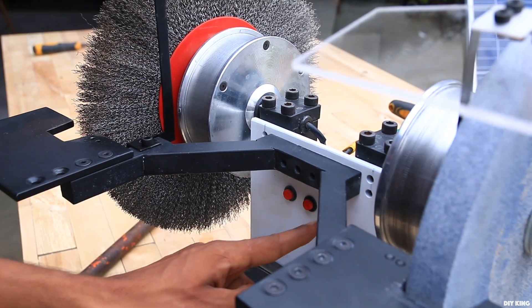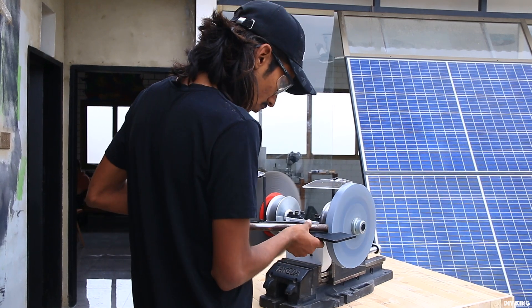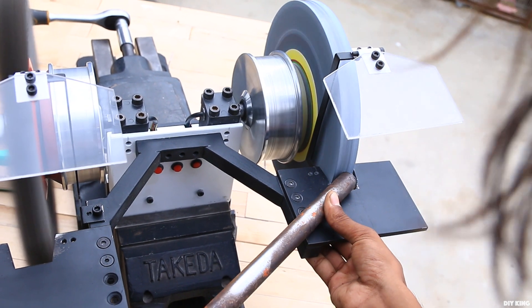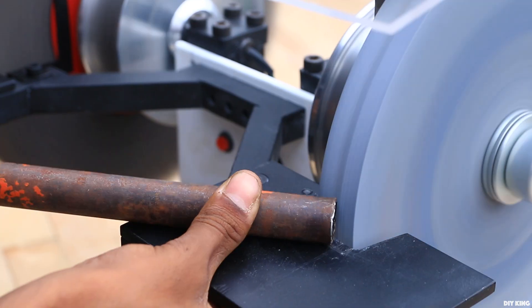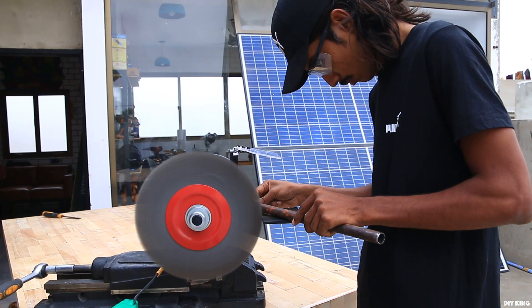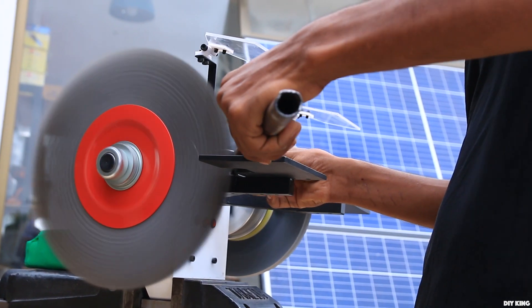As soon as we turned on the grinder, both motors quickly achieved their maximum speed. Both the grinding and buffing discs are bigger than our previous grinder, but the motors handle them without any issues. This thing eats whatever you throw at it — even our old bench grinder. We tried a wire brush to remove rust from a stained metal part and that also worked up to our expectations.